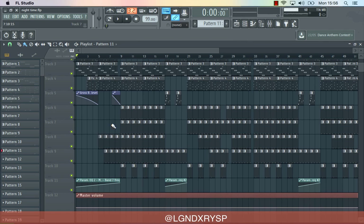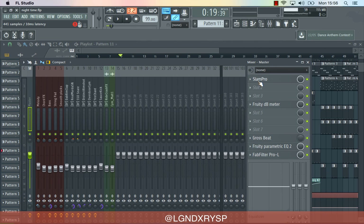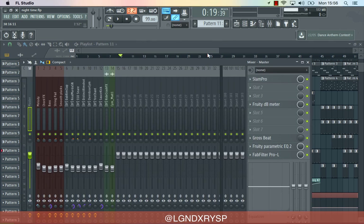The gross beat thing that I added just makes everything play twice. I'm going to show you which one it is and then that's it. It's this thing here — beat echo. So it just makes it kind of go like that. And for my mastering, I'm going to show you — for my mastering I got this plugin called Slam Pro. You all know how to get it.